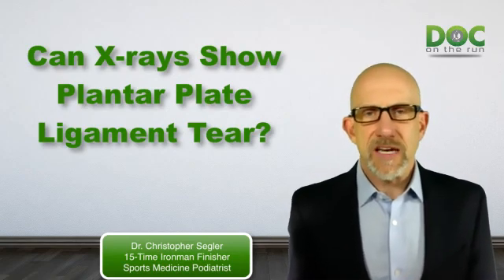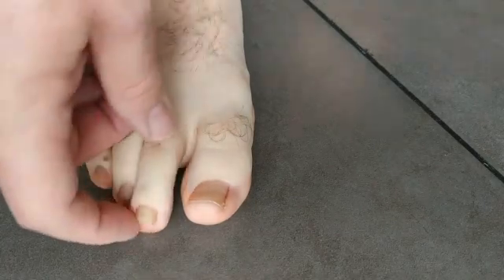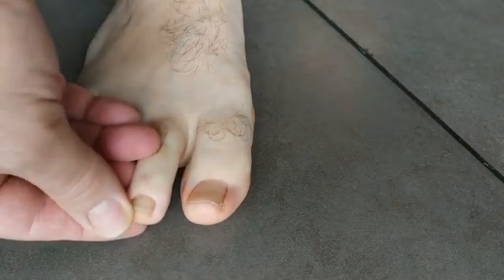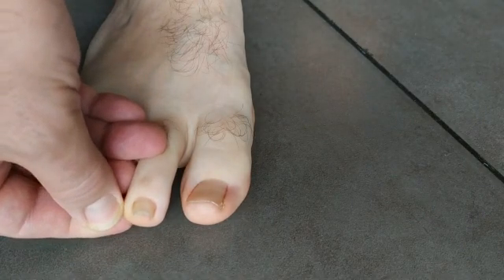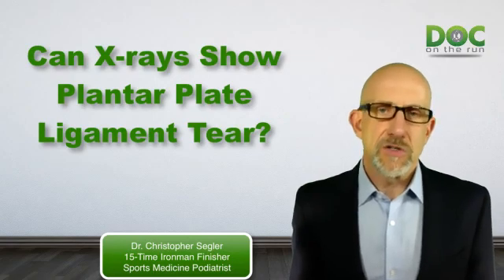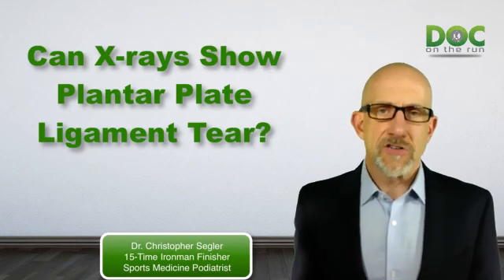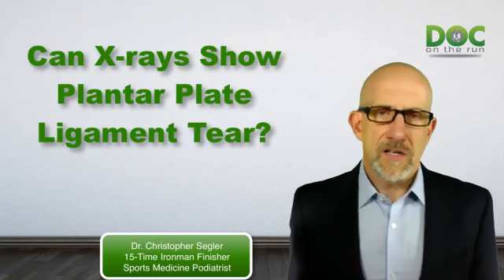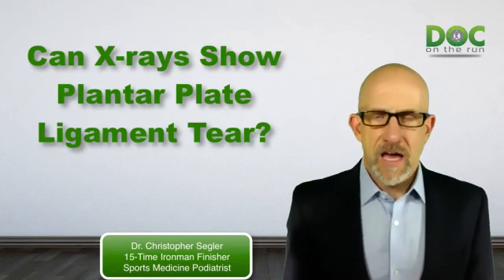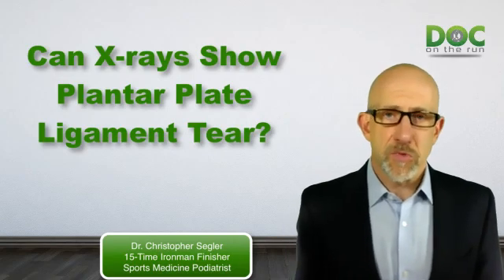Sometimes when you get an injury to the plantar plate ligament, the toe will deviate — meaning it will drift from one side to the other. Usually it's medial deviation, meaning that the second toe drifts so that it's closer to the big toe than the corresponding toe on your other foot. That's part of the reason we always compare your feet — is the toe deviated, do you have swelling? On an x-ray, you can see that medial deviation where it gets out of alignment, and that also implies damage potentially to the plantar plate ligament, the joint capsule, and maybe some of the other joint-supporting structures.